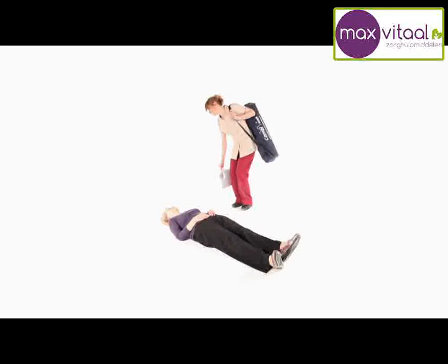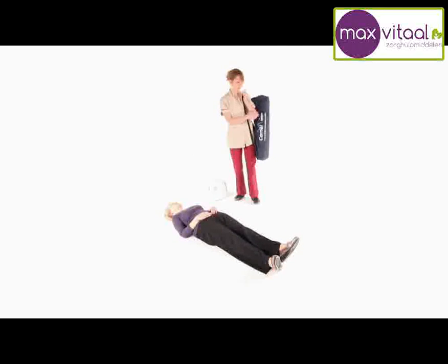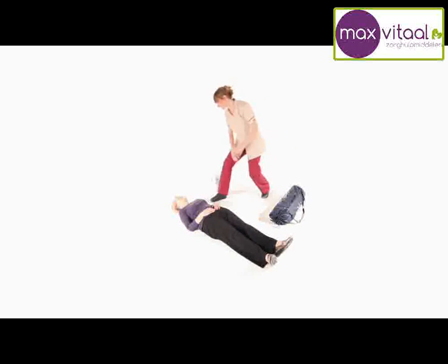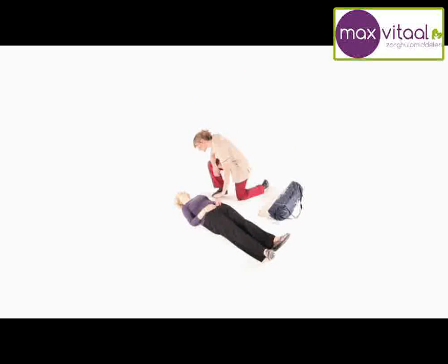In this scenario, a person has fallen and been found lying on the floor. The carer has established that no injury has been sustained, but the person is unable to get up without help.